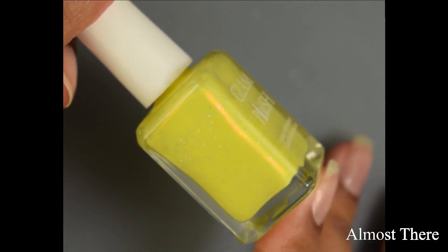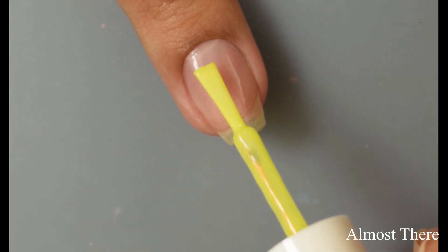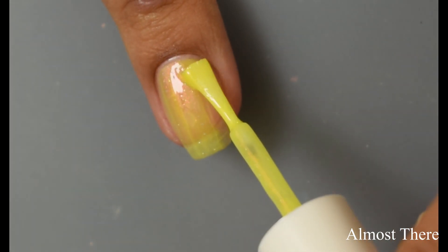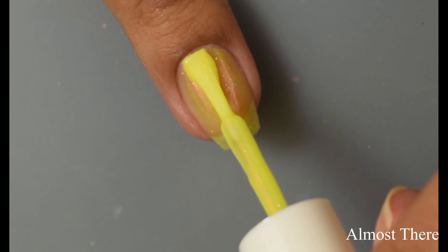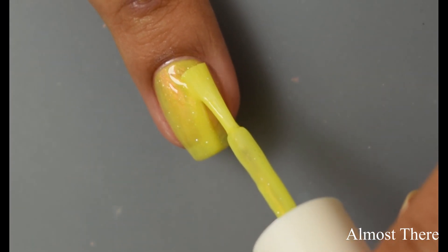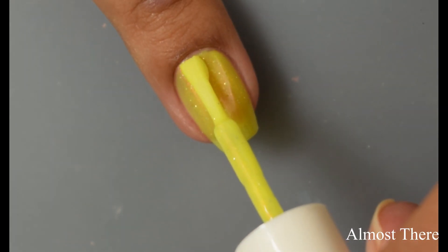Next is Almost There. This is a bright yellow crelly with aurora shimmer and ultra hollow glitter. This is so pretty — I really like very bright yellows like this, and I do think this one is a more true yellow. The formula on this one is a bit less creamy and more jelly-like, and if you have a prominent free edge like myself you're still going to see quite a bit of your smile line. So if that bothers you, I'd suggest going in with a color-correcting base coat. I personally favor using the OPI Nail Envy Tinted formulas — I think those cover up the visible nail line really well.